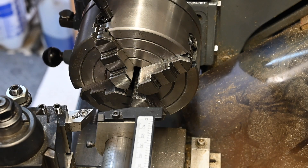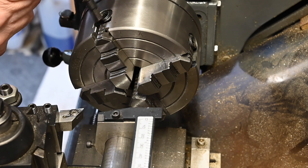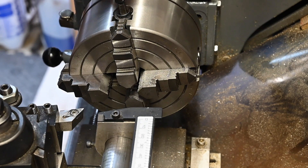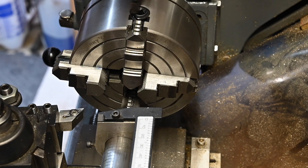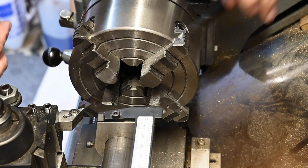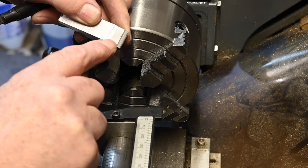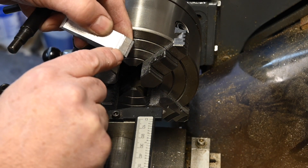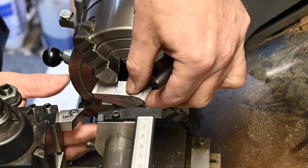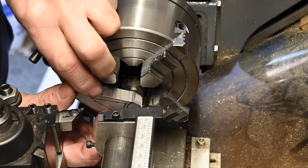I'm going to set it up using the point on the dead centre, so let's get the jaws open to start with. I'm not quite sure where they're going to end up but just get them open so I can get it sitting in there. I've also got to bear in mind that I'm going to take five millimeters off the face. So let's see if we can get that and see how that's going to sit.